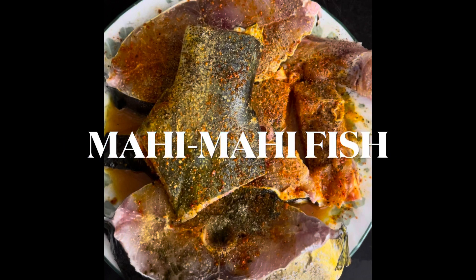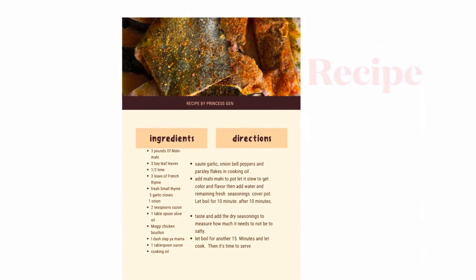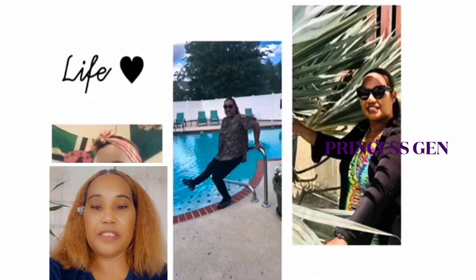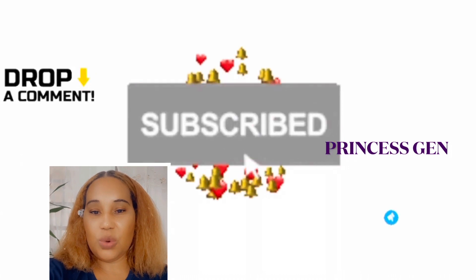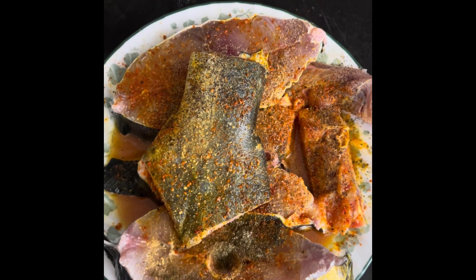Hey YouTube, today I'm going to cook some nice pieces of mahi mahi — this is a copy of the recipe. If you are visiting my channel for the first time, please don't forget to like, share, subscribe, and leave a comment below. Thank you, I appreciate your support. God bless.